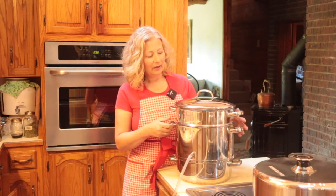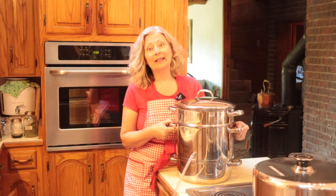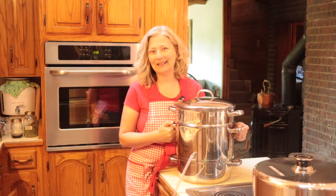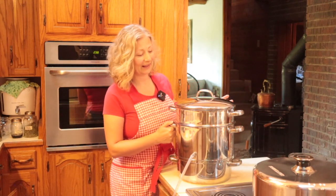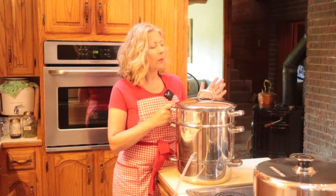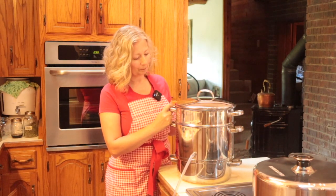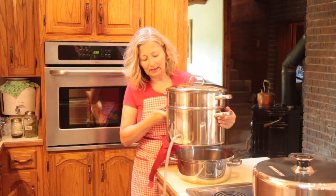I've had this steam juicer since 2009 — my husband gave it to me for my birthday, and I asked for it. I am a big fan of practical gifts that save time and make everyday tasks more enjoyable. This one is made of stainless steel; it's a Back to Basics brand. I would recommend looking for one made of stainless steel, as I've seen them made out of aluminum and I don't feel comfortable juicing acidic fruit into an aluminum vessel.